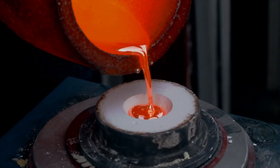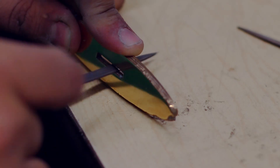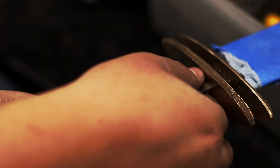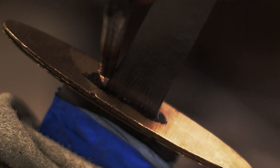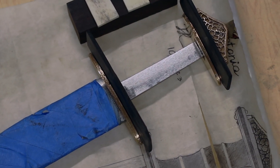3D modeled pommel and plates were printed, molded, and cast in bronze for sections of the handle. After the plates were cast, they were cleaned, polished, and filed. Following this, they were used to enclose a layer of horn and were riveted to make the upper and lower guards.